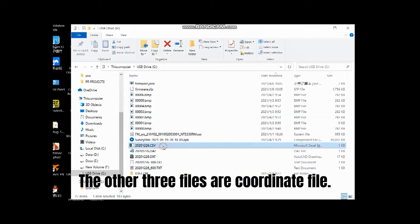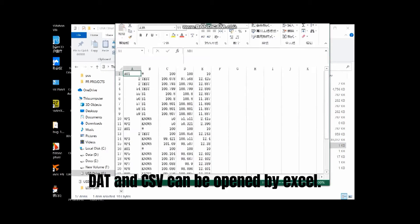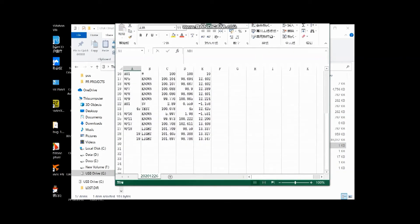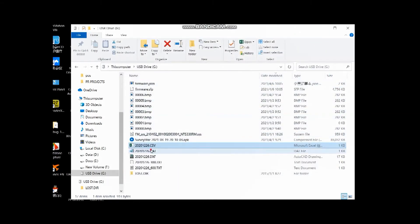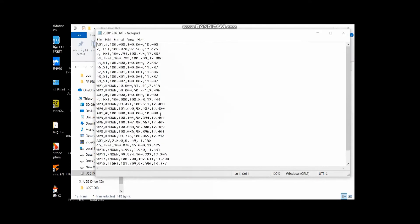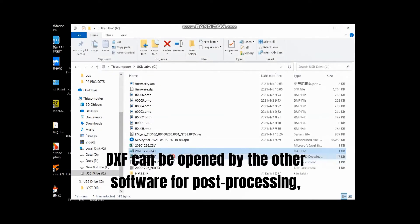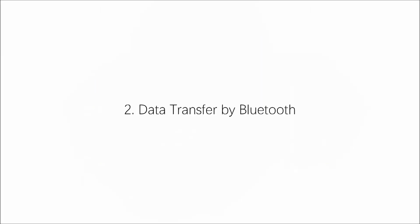The other three files are coordinate files. DAT and CSV can be opened by Excel. DXF can be used by other software for post-processing, for example AutoCAD.